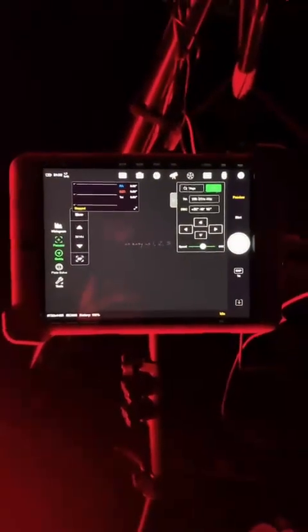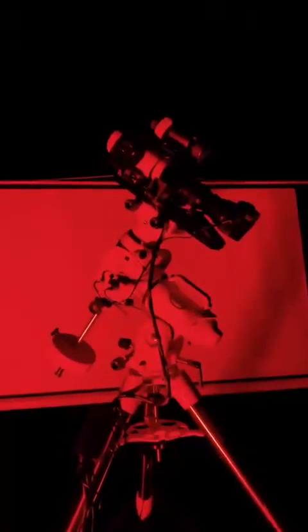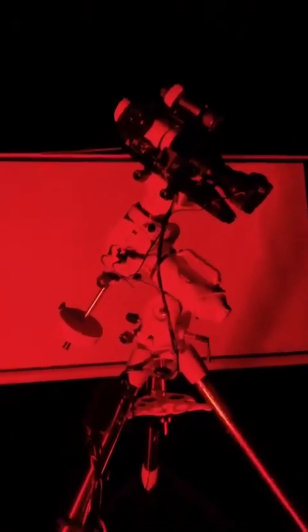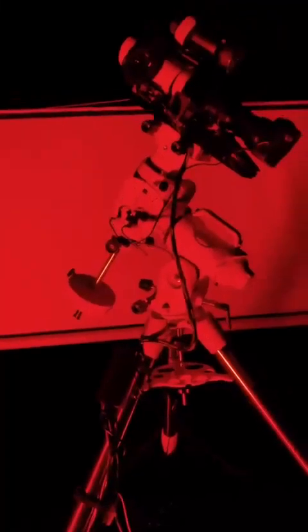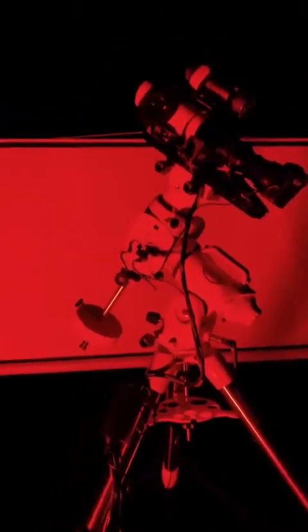Let's do polar alignment. This is my telescope. I got the movie projector set up behind it because across the field from us there's a grain silo that has a really bright light that shines right into the telescope and causes me to lose data. So let's get in here and do polar alignment.